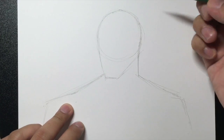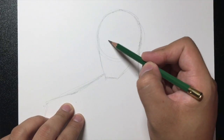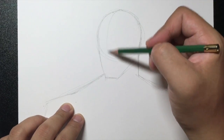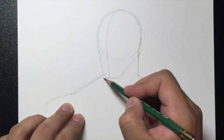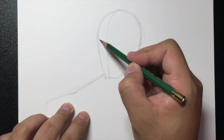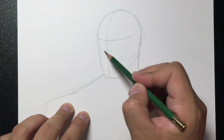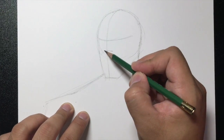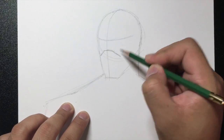Let's start with the features of his face. First thing we're going to draw is a line that goes down the middle of his face. Then right around here I'm going to draw a line like this, and below that a small line — a line going down and a line going down right there. These are going to be part of his goggles.